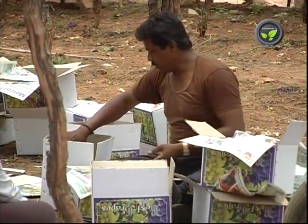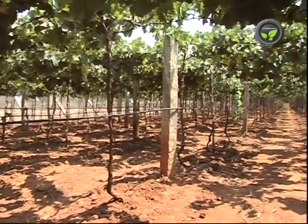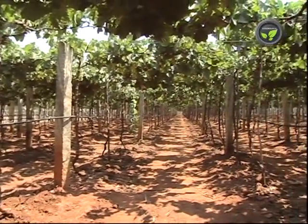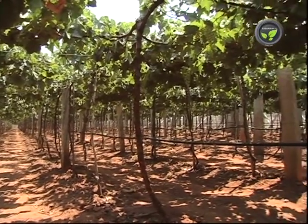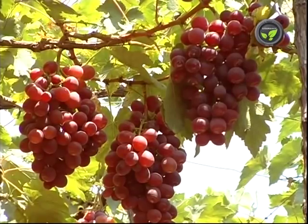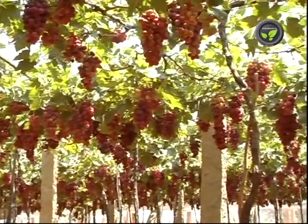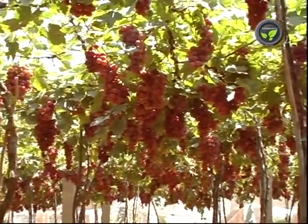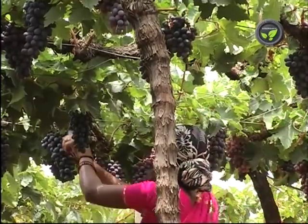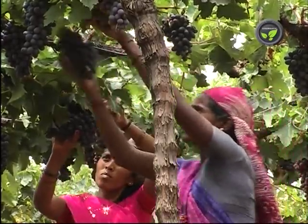Berries should not detach from the bunch after harvest. Treating the bunch at growing stages with 10 ppm BA or 1 ppm homobrasinolide will strengthen the stalks of the berries. Treating with 50 ppm NAA before 10 days of harvest will minimize shedding of berries from the bunch. Grape vines should not face water shortage, and do not spray ethephon at harvesting stage.